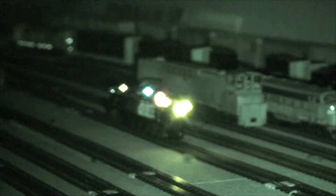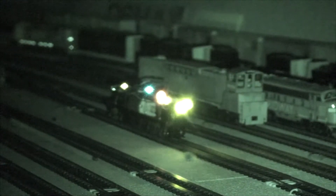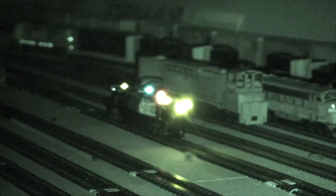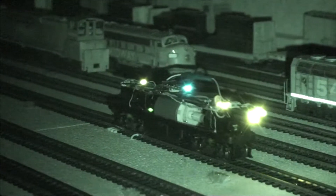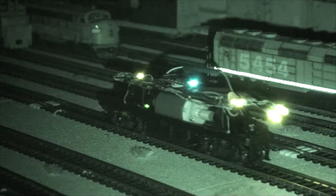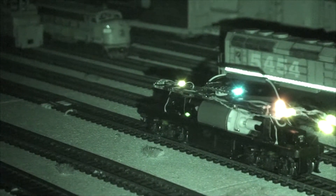The red light is on because the locomotive stopped. It's supposed to be for emergency stop — I haven't really programmed that in, I just have it set so it comes on at stop. Let's see what happens: red light goes off, then the red light comes back on.